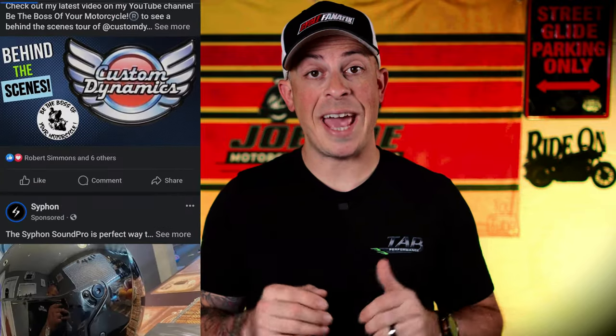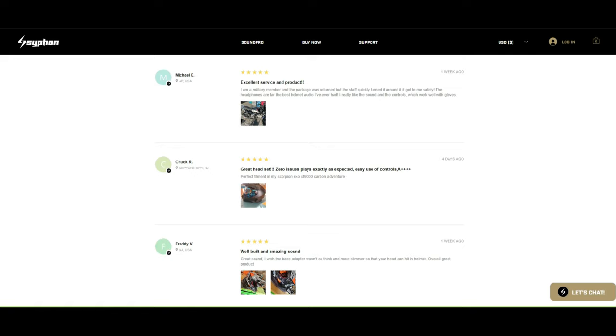For months, I've been getting bombarded with ads on my social media about this SoundPro headset. It piqued my interest and seemed to be a great headset based off of all the positive reviews on their website. However, I did come across this guy on YouTube and he didn't seem very happy — F*** you, Siphon SoundPro.